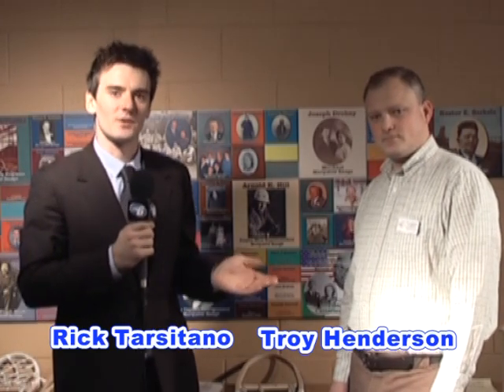I'm joined now by Troy Henderson, the historian here at the Michigan Iron Industry Museum. Troy, how did people back then get around from place to place, and when did the advent of snowshoes come into play?